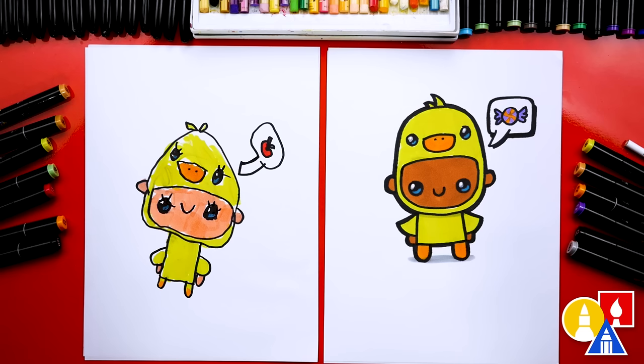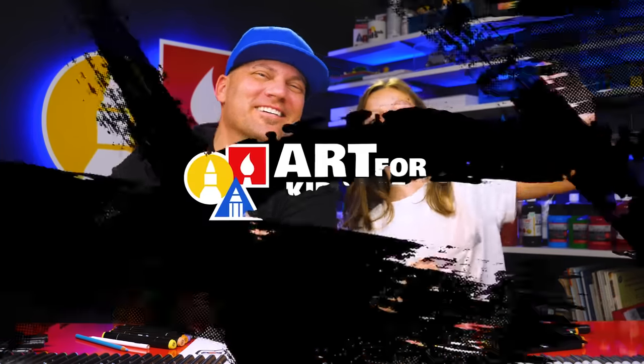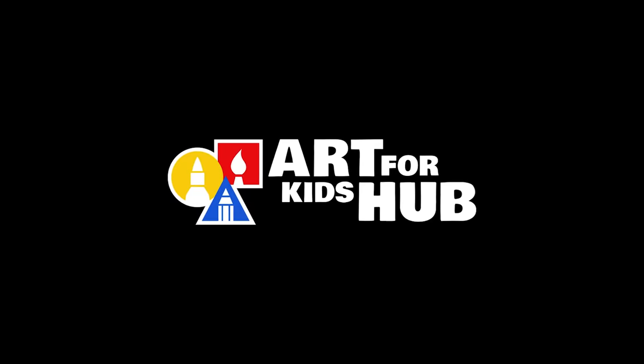You could even add more things to your drawing, like a background — a spooky background or maybe more kids trick-or-treating with different costumes. You could also change this lesson: maybe it's not a duck costume. You could do this lesson all over again and change the details — maybe a panda costume or a koala costume. We hope you have fun drawing a kid in a duck costume. We'll see you later, friends. Goodbye!